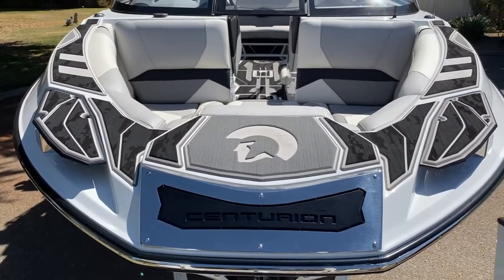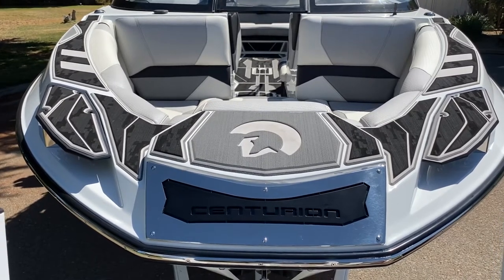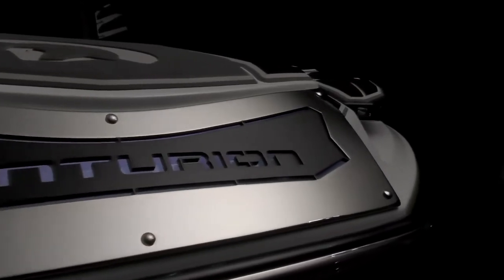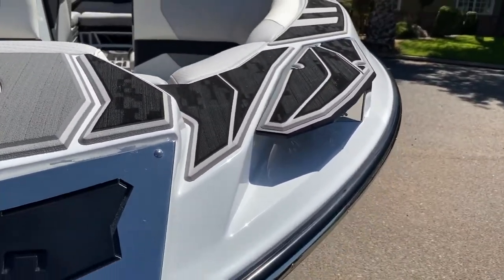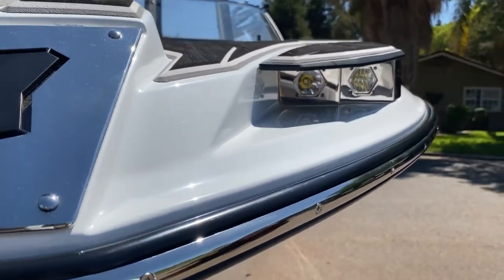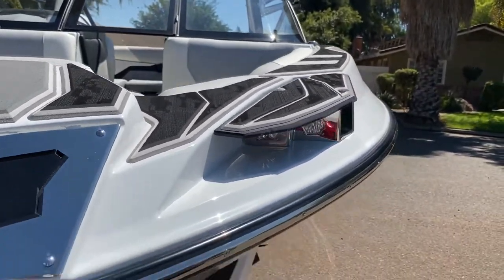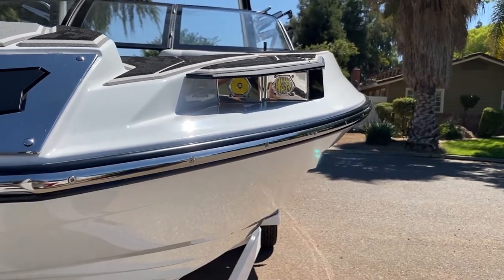One of the most distinct characteristics of the new RI-245 is the nose of the boat. It's got Centurion badging up front that lights up. You also have standard Baja Racing docking lights — each light is 2,400 ANSI lumens, which means 4,800 lumens per side. These things can light up a dock like nobody's business, but they're built stylishly into the design of the boat — functional and beautiful at the same time.